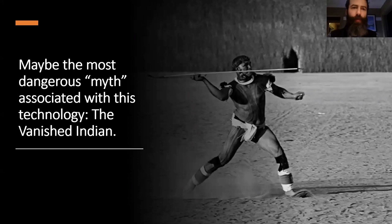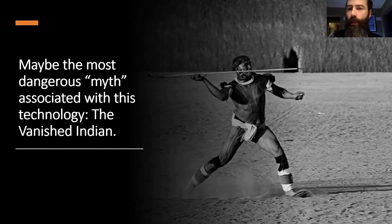Perhaps the most dangerous myth associated with these technologies is that of the vanished Indian — the idea that these technologies have been lost and the people who used them are also lost, and that there is no way we can learn anything indigenously. But that's not entirely true. There are places where these things are actually still in use. The gentleman in the picture here is in the Xingu Basin in Brazil, and there's an annual combat simulation called the Jawari, in which mock combat is performed with atlatls and darts. On the ends of the darts you can see lumps — those are molded rubber — which of course is going to hurt a lot if you get hit. These are basically used in the context of ritualized combat.